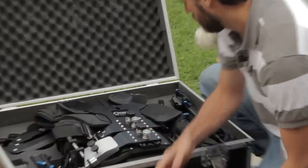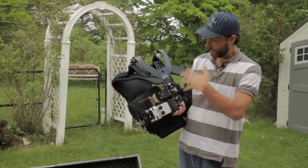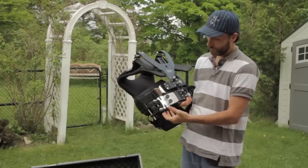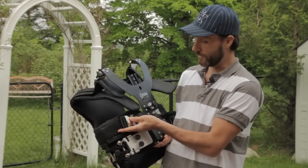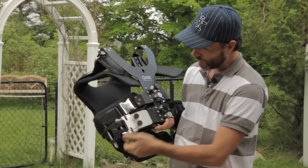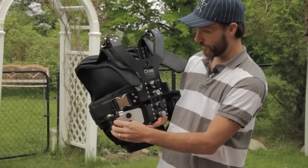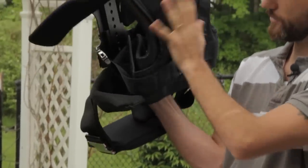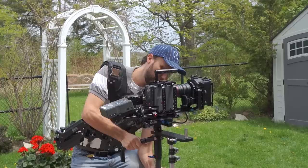We'll start off with this vest. Right away, you'll notice the vest is similar to their smaller size vest in design, but it's a lot heavier and made from even stronger materials. For example, even these belt buckles are all metal, and it has easier ways to clip the two-stage articulator arm. Even the padding inside is a lot bigger and a lot thicker, so it's more comfortable, especially when you're carrying that much weight.